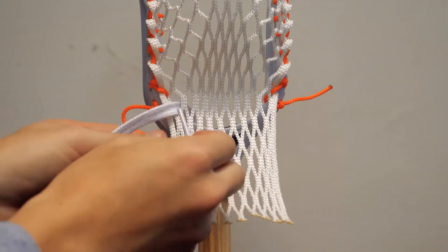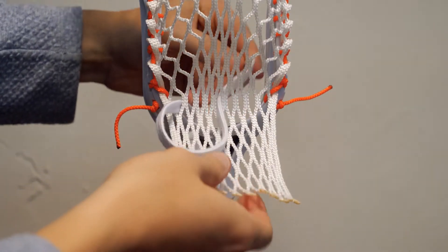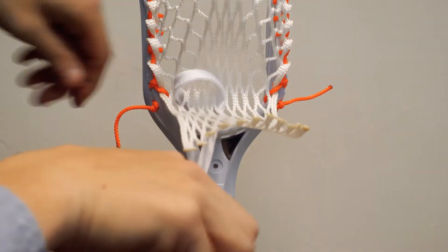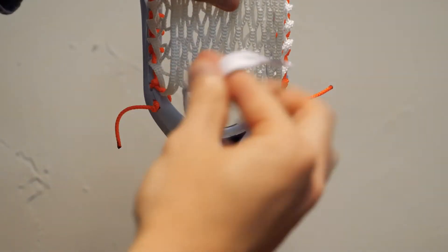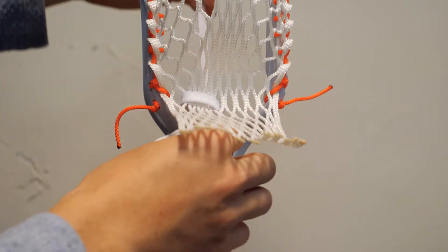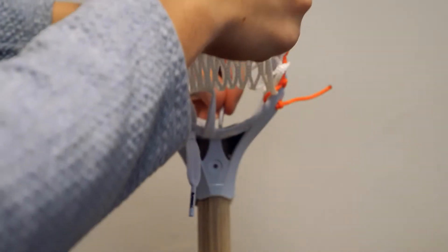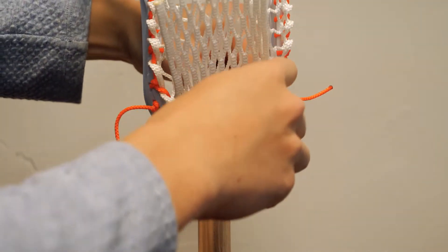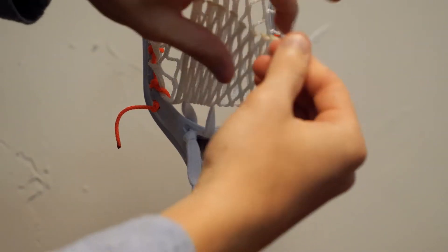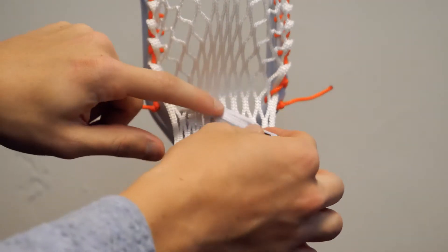You're going to skip three — one, two, three. Then you're going to go down and pull this down, and you're going to go up through that second hole. Leave probably about an inch of slack there, because that'll help with your pocket. You're going to go down the third hole, then back up through that same diamond that you initially went through.